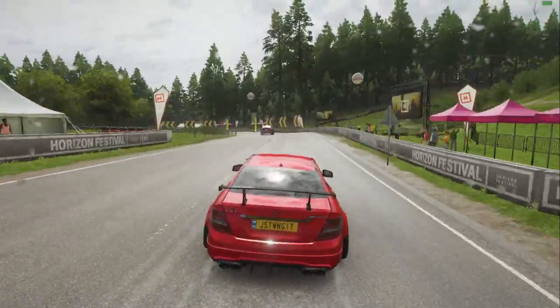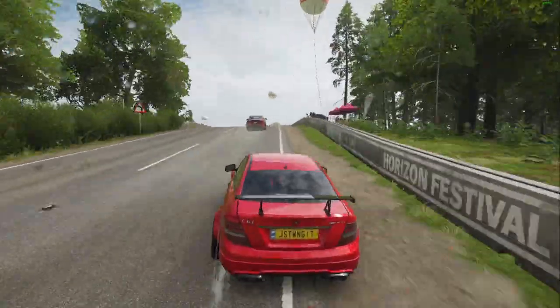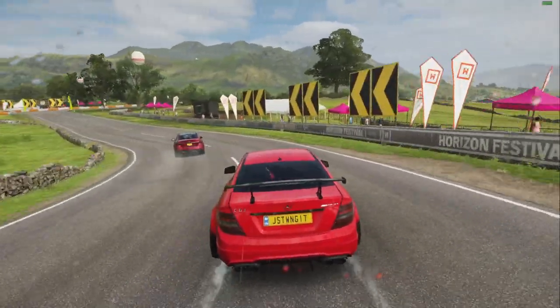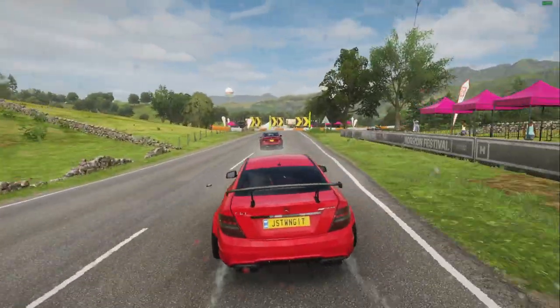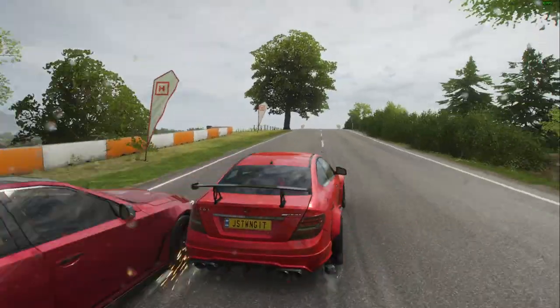We're actually going to be OK, so let's go. Okay, I don't think that collision was my fault.